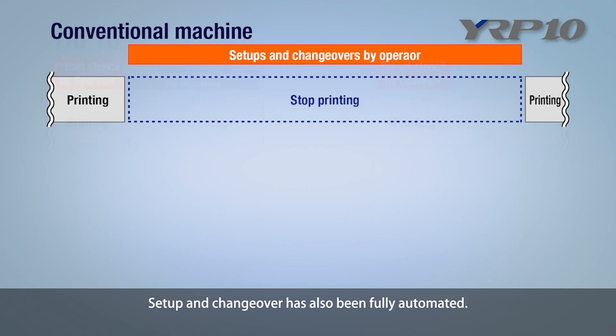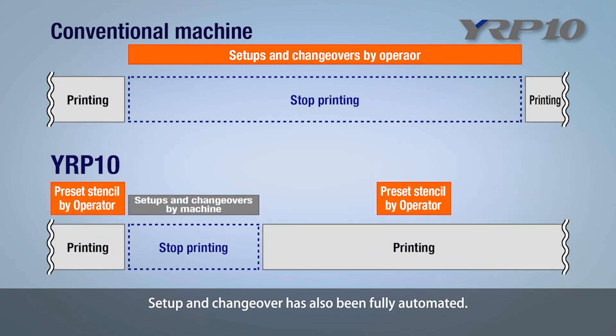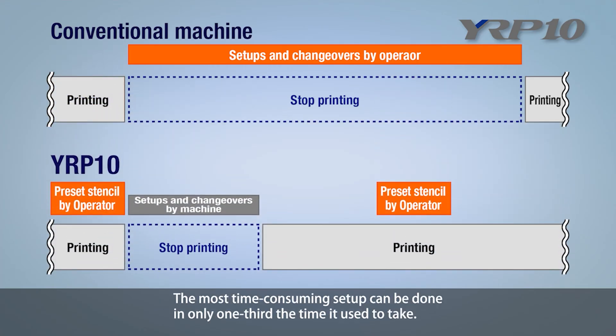Setup and changeover has also been fully automated. The most time-consuming setup can be done in only one-third the time it used to take.